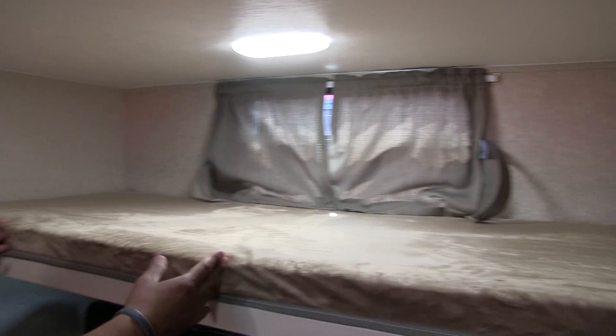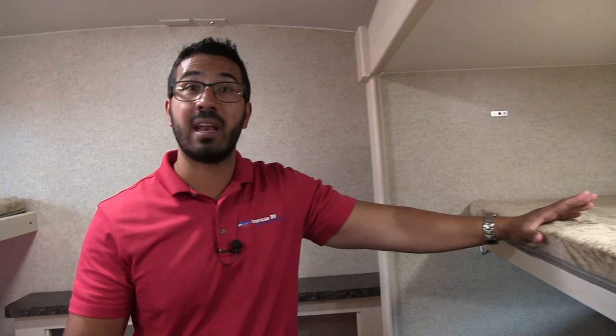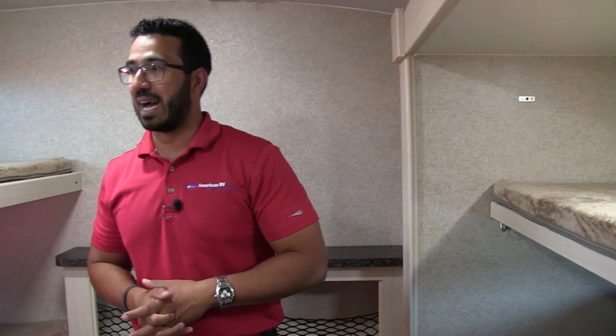Up top here is the smallest bunk — your standard single bunk you find in most RVs, with a 250-pound weight limit. You'll see there's an electrical outlet and a dual USB port. There's also one right next to the couch. So if the kids need to plug in electronics, or if someone has to sleep with a CPAP machine or oxygen, there's a place to plug that in. This bunk also folds up so you can lock it up and out of the way while sitting on the couch so you're not hitting your heads. There are windows on both top and bottom.